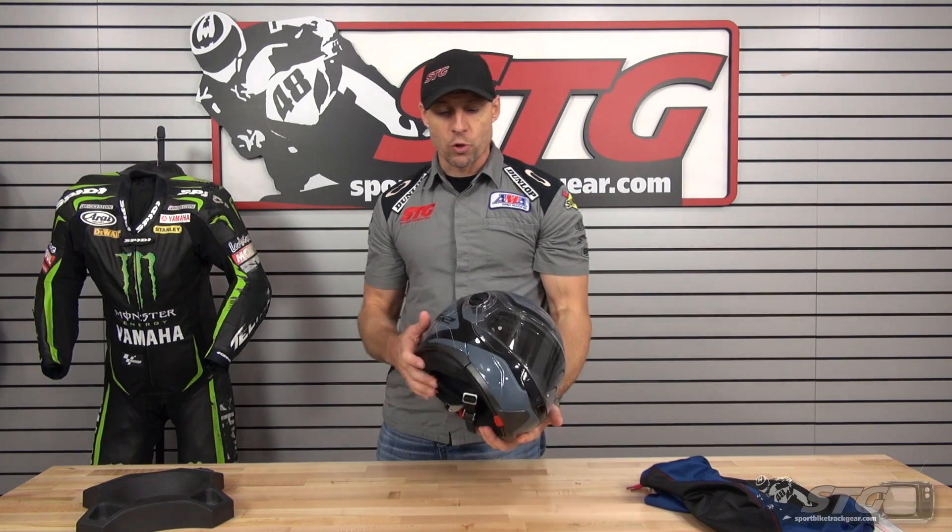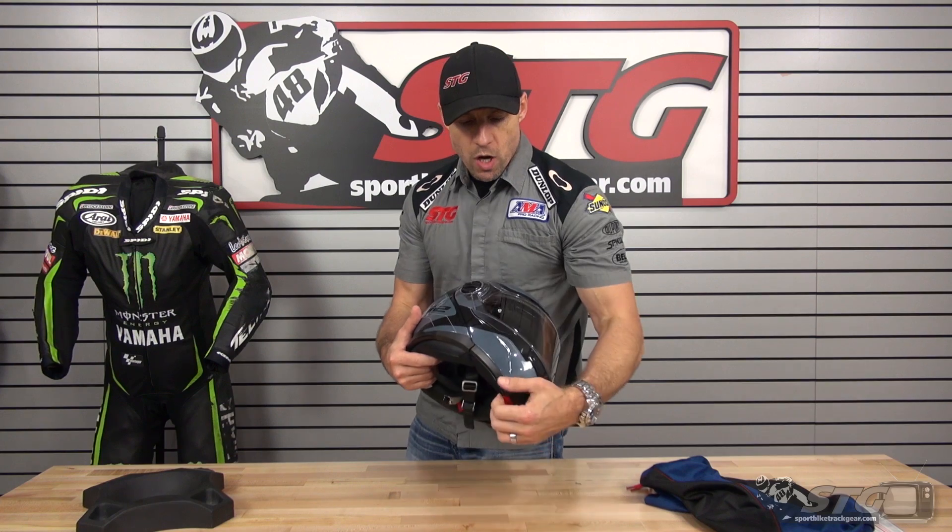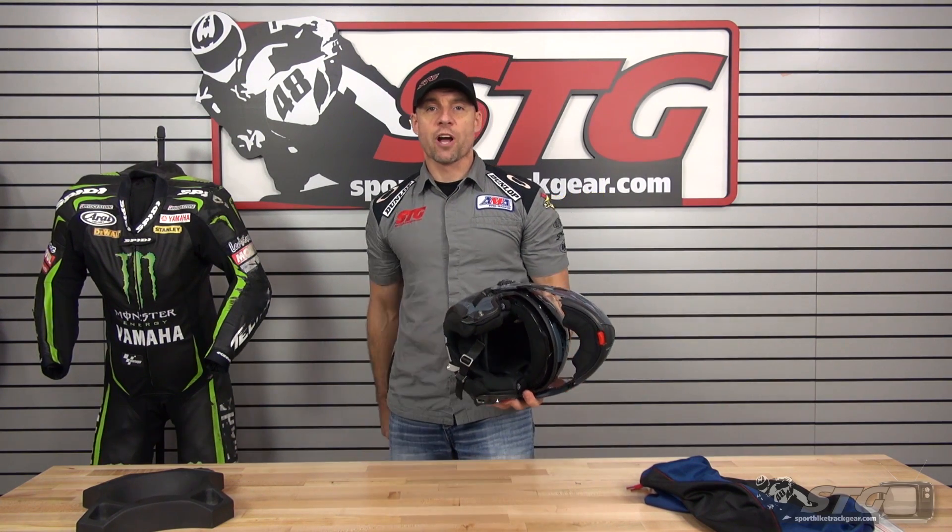Hey, I'm Brian Vann, SportbikeTrackGear.com. Today we're going to do a product review on the LS2 Strobe modular helmet.